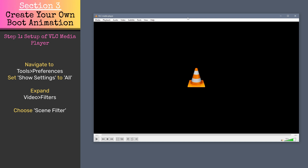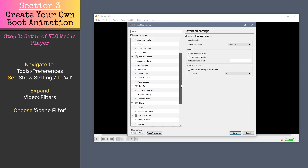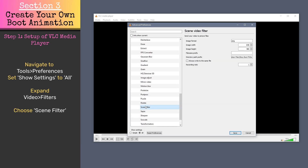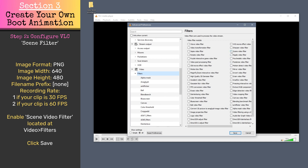Open VLC media player and navigate to Tools, Preferences. Under Show Settings, select All. Scroll down and expand Video Filters, then choose the Scene filter. Set the image format to PNG, the image width to 640, and the image height to 480. Clear the file name prefix and specify the directory in which you want to save the image files. Adjust the recording rate based on your video's frame rate — if your video is 30 FPS, set it to 1; if it's 60 FPS, set it to 2. Scroll back up, make sure the Scene Video Filter is enabled in Video Filters, and click Save.